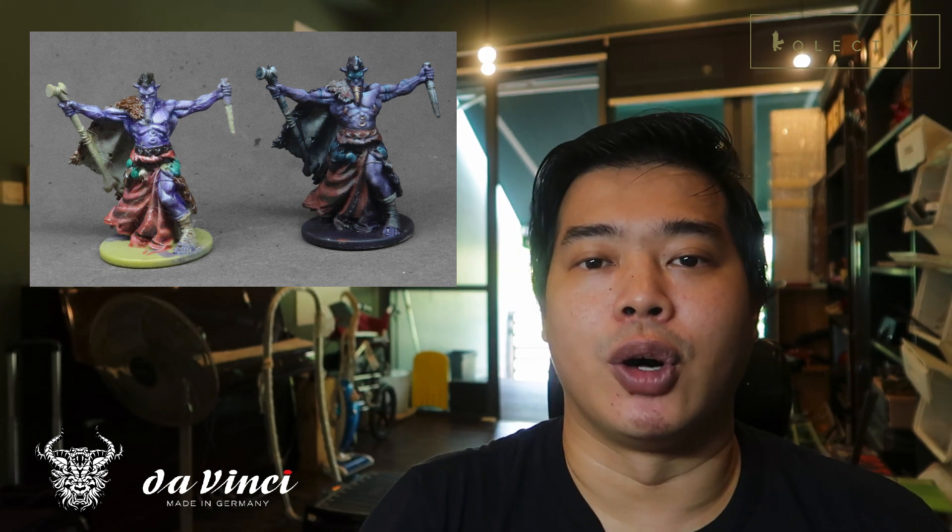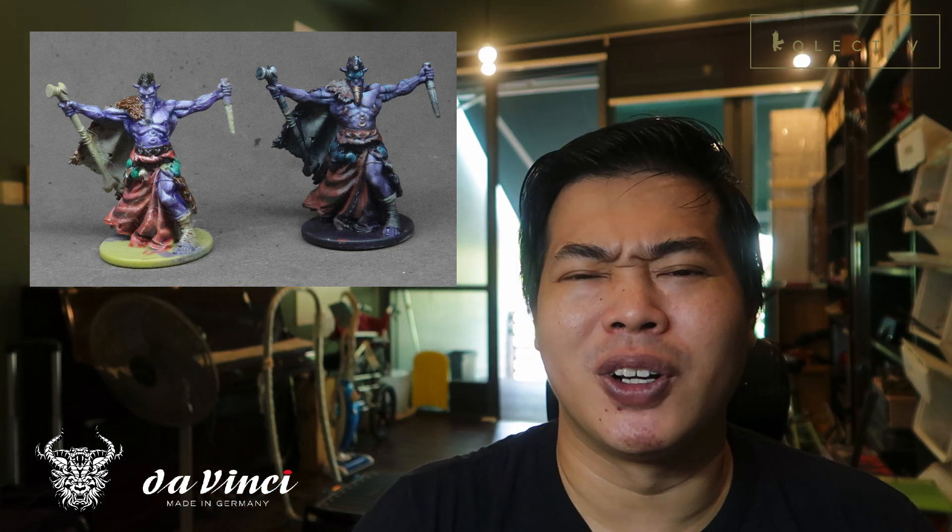The next point that many miniature painters can learn from is value control. Value control means limiting the use of brighter colors to only logical areas rather than highlighting the entire miniature. For the latest Orc Necromancer, I only sparingly used high values in the chest and shoulders, not in the arms. However in the older miniature, highlights appear on all components and it just doesn't look as realistic as the current one.